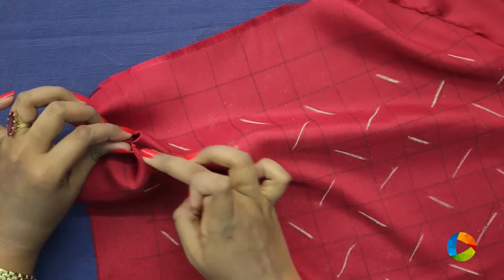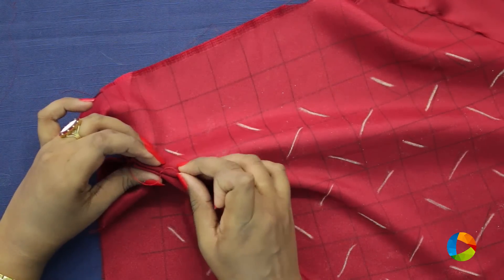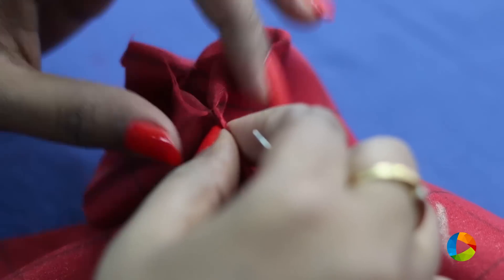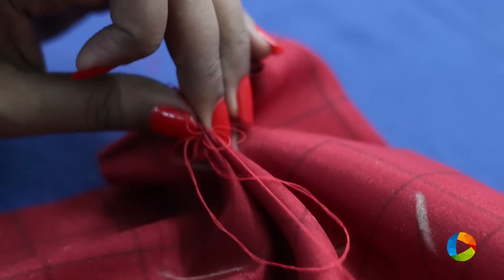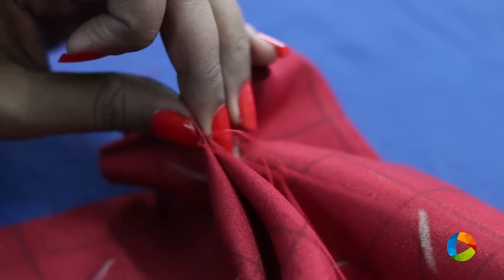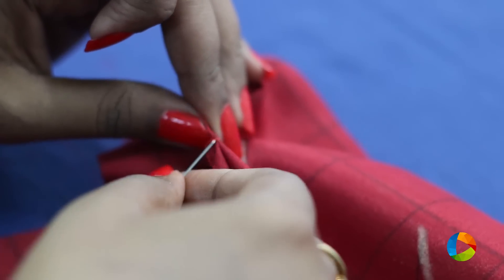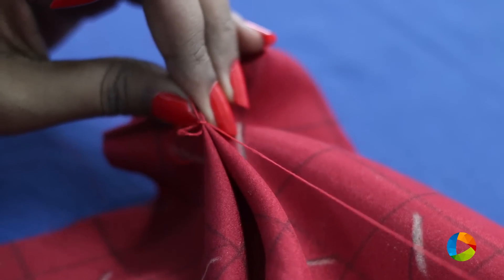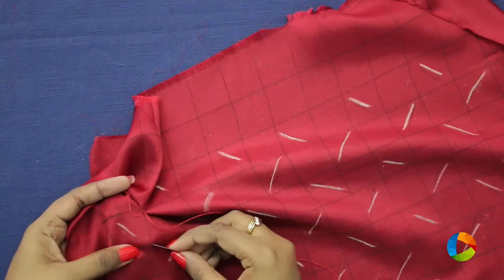Let us not pull it completely — there should be a little bit of gap between this stitch and this stitch. There should be a little bit of thread left out. Pull it in such a way that there is an allowance, and then put it inside and knot it. Then go down and complete the remaining.